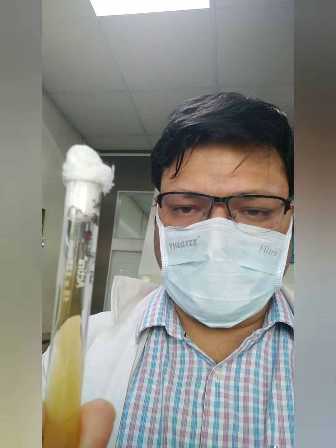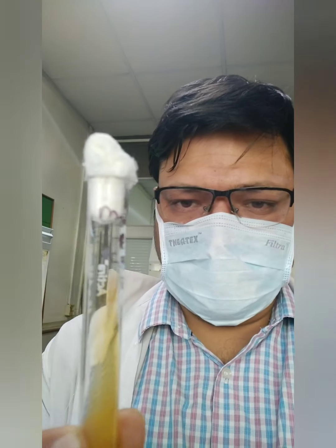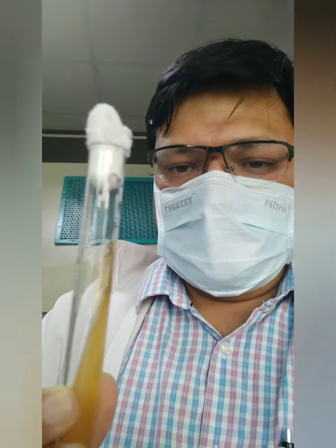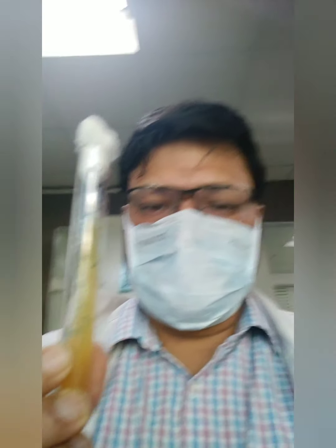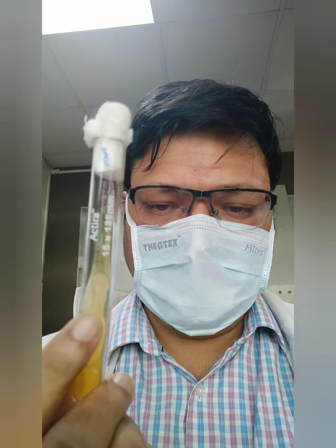Hi guys, I am back. Let us discuss this spot — a very commonly asked spot in the viva table and can also be kept as a table spot. If you see the slightest yellow color media in a test tube with a cotton plug, this is Sabouraud's Dextrose Agar. As you can see, it has a slant and it has a butt.